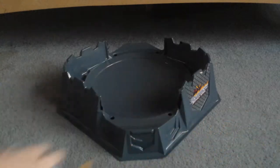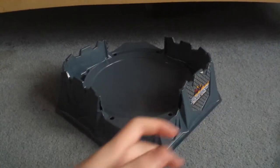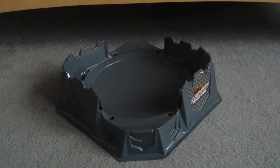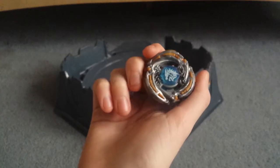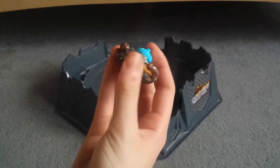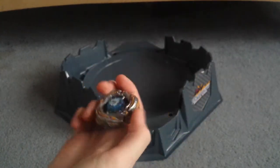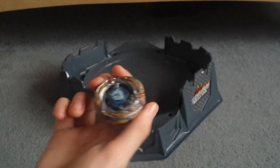So you've got that instead of that. I'm gonna be showing you a power difference. You're probably not gonna notice it, but there's still a power difference. I'll show you guys right here with my Medial L Drag, No Wing and HF. Let's get started.